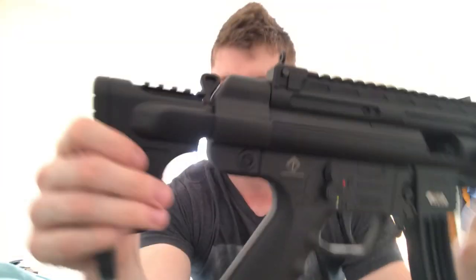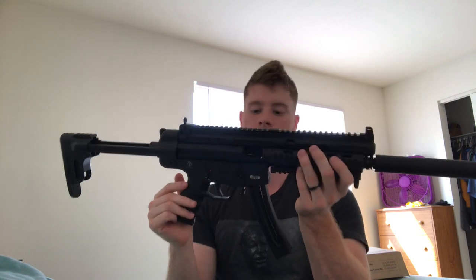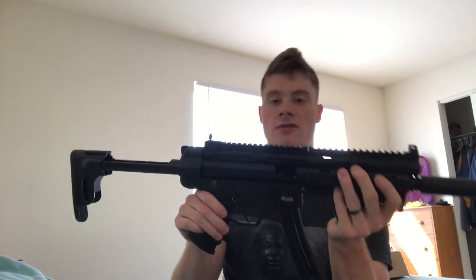This is the stock collapsed — it's collapsible, not foldable. This is it collapsed all the way, and there's a lever right here that you release to pull out the stock all the way, and then it gets real big. This is the GSG 16, unloaded and on safe.